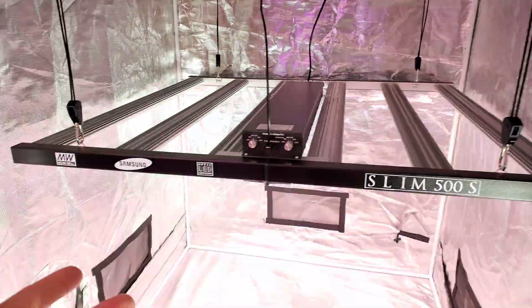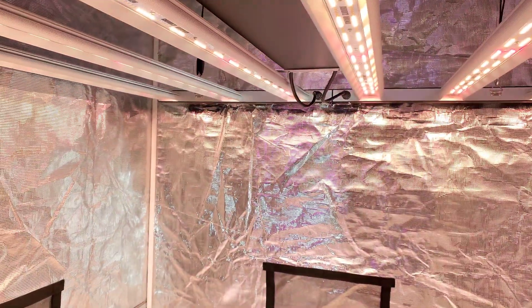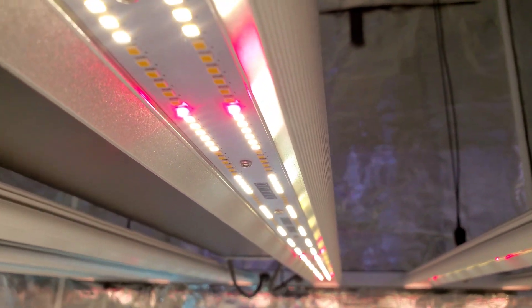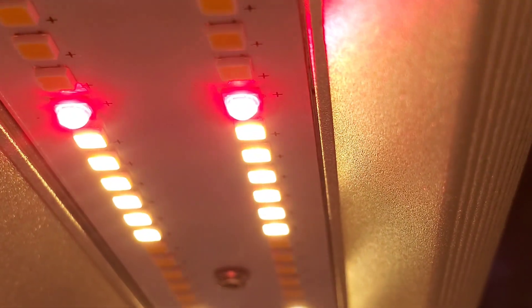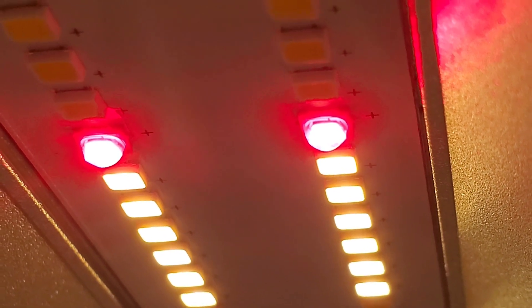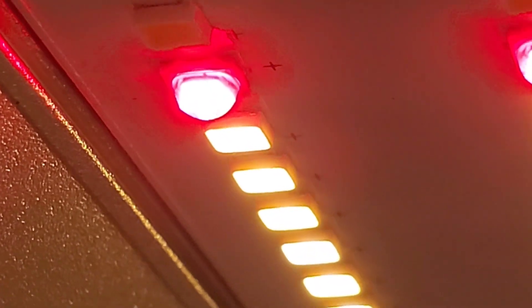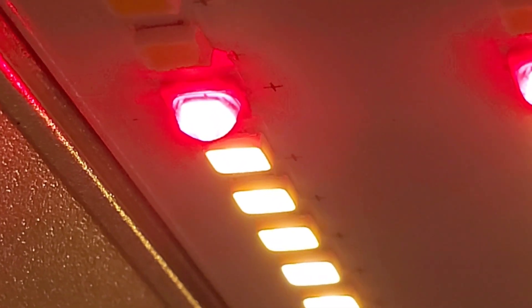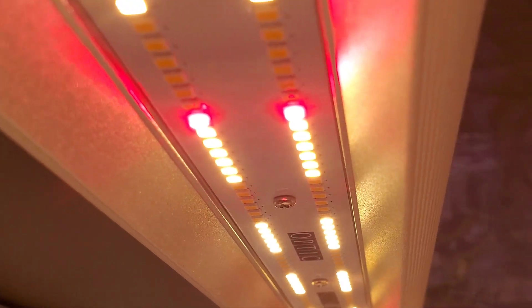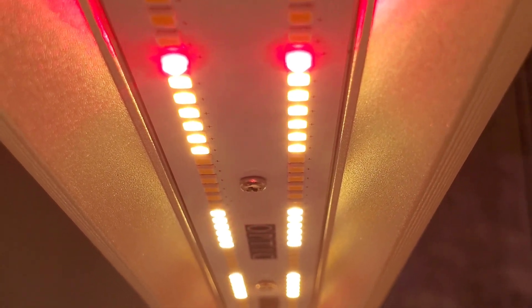Slim 500S — world's best components. These Samsung horticulture red LEDs are extremely hard to get right now — they're brand spanking new and practically nobody has them. They're above 3.1 micromoles per joule, horticulture specific — the most amazing red LEDs I've ever seen in my entire life, and I've been an LED nerd for close to 10 years.